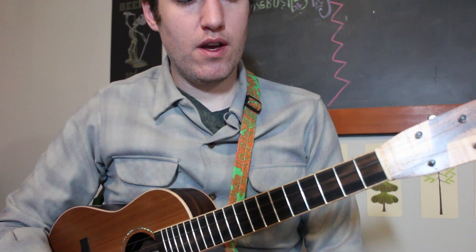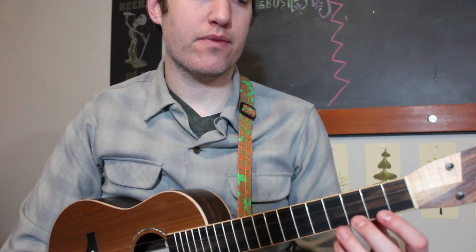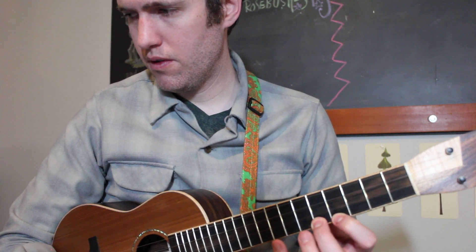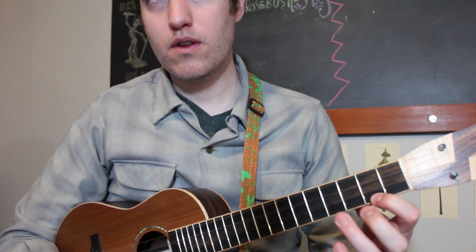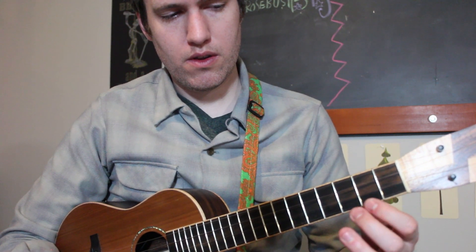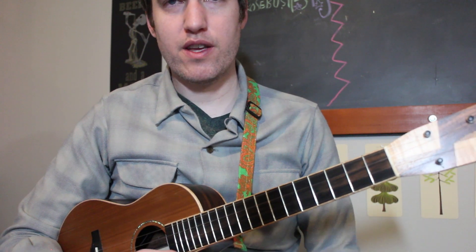The next one is Ode to Joy. Don't worry too much about your left hand or which finger to use to press down right now — just use whatever works. Later on you can get fancier with fingering, but we just need to get the right notes out right now. Let's do a little bit of Ode to Joy. That's just the first phrase. Let's do it again.